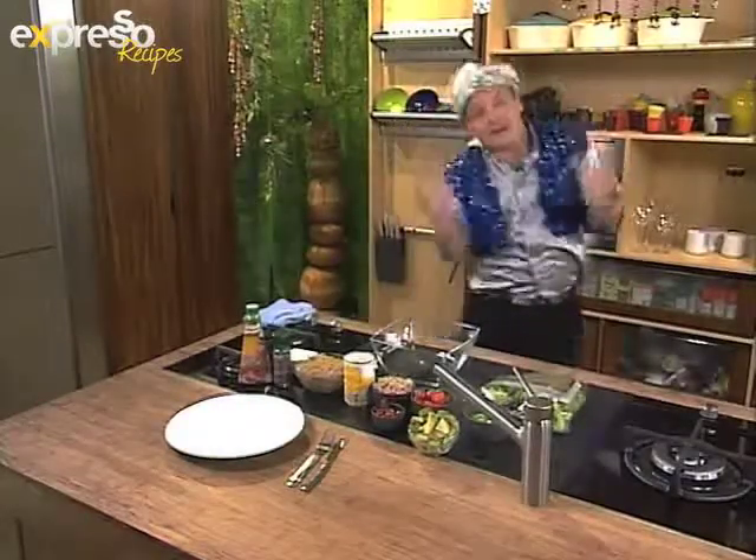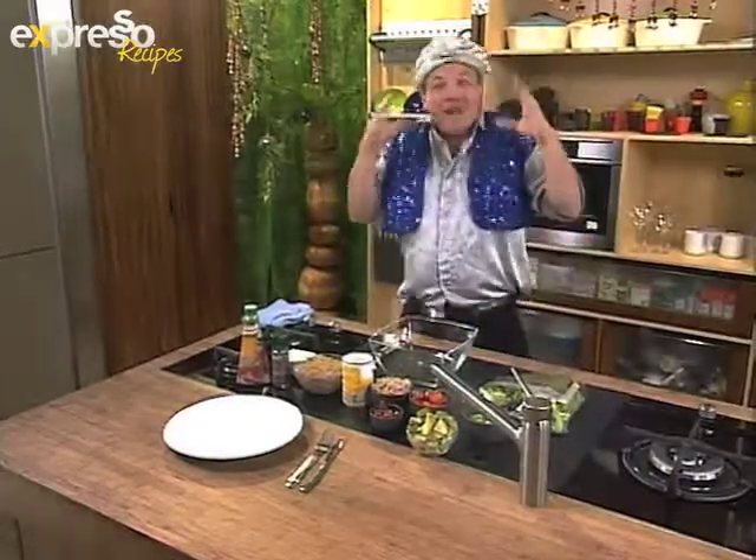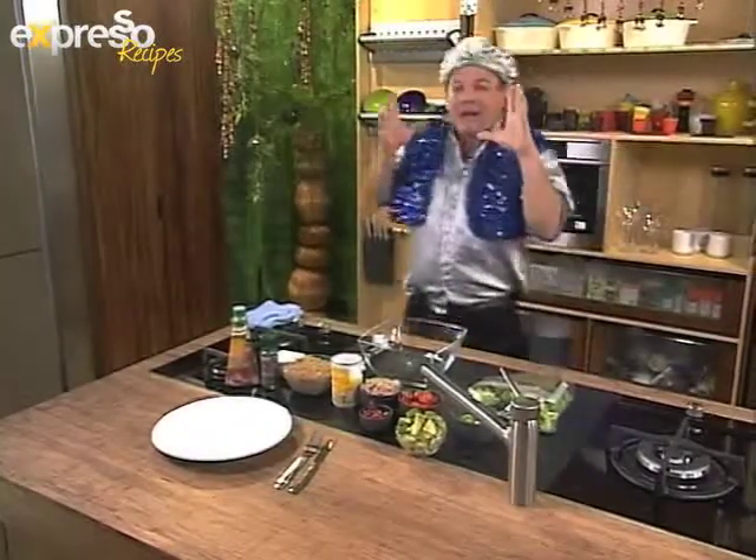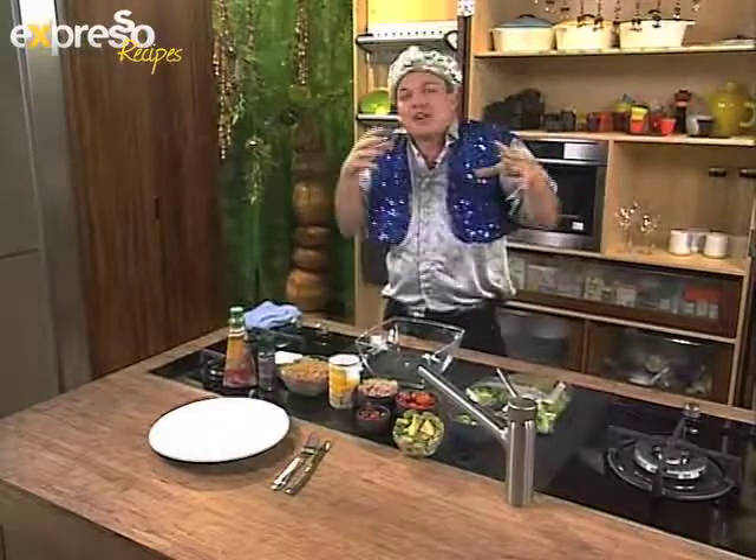Good morning, good morning and welcome back to Expresso. It's great to be live in studio — how exciting. I'm on my own, in the danger zone. But I've got a wonderful summer rice salad to cook up and just infuse some amazing flavours together.